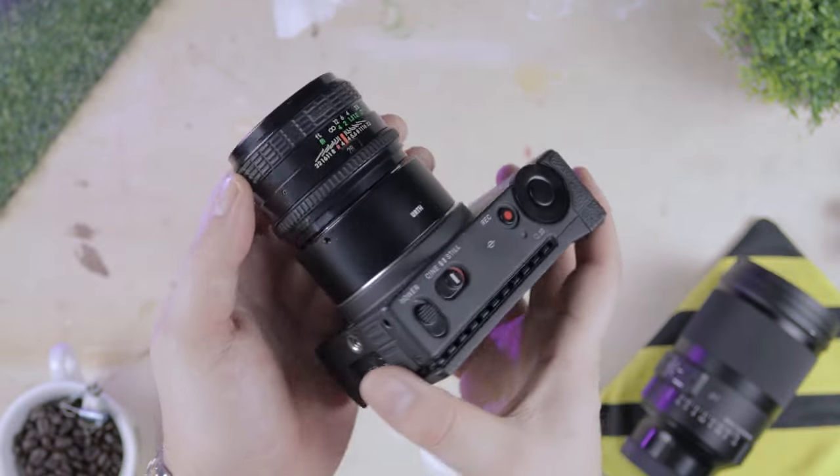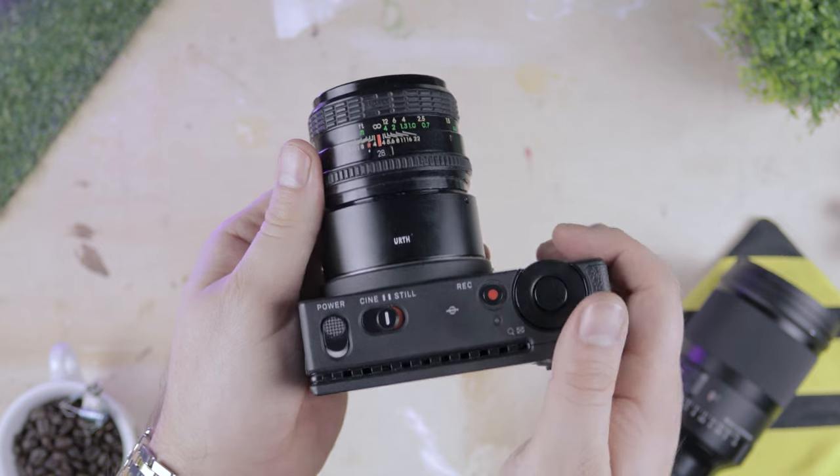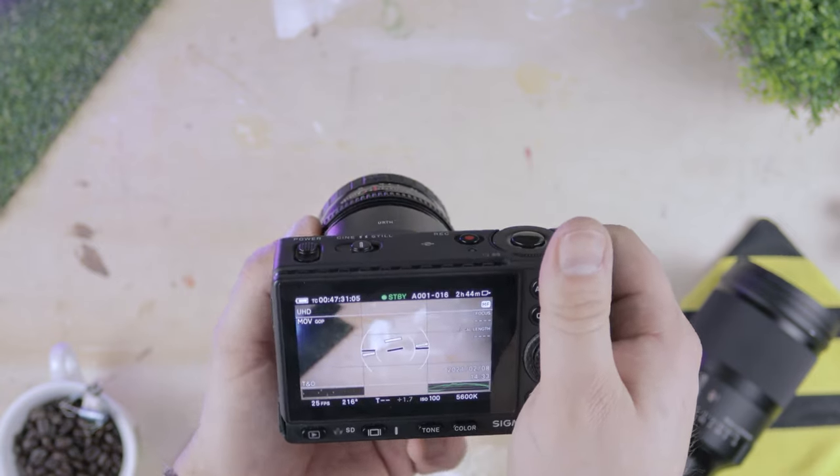First up is what I think is the most underrated video camera of the past couple of years: the Sigma FP. This isn't just an incredible piece of filmmaking kit, nor is it just incredible value, but this camera loves vintage lenses. In many respects it kind of feels made for it, being the rightful heir to the original Pocket Cinema camera.